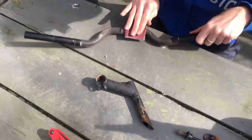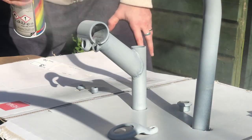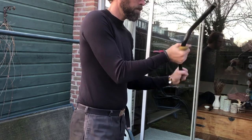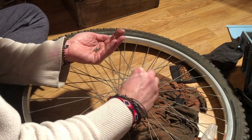I also hand sanded and spray painted the handlebars and stem, which is one of my least favorite parts of a bike restoration because it's so incredibly time consuming. The hubs from both wheels were also cleaned and re-greased.